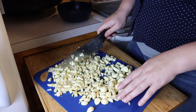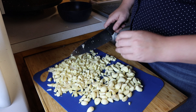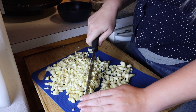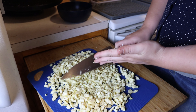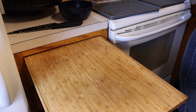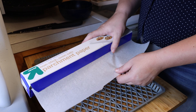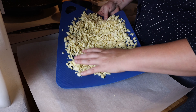All right, so we're back. I've started chopping up the garlic — got it all de-husked — and so now we are slicing and chopping the garlic. I try to get as much off my knife as possible. Then I just get my dehydrator tray and some parchment paper so that the pieces don't fall through the cracks.